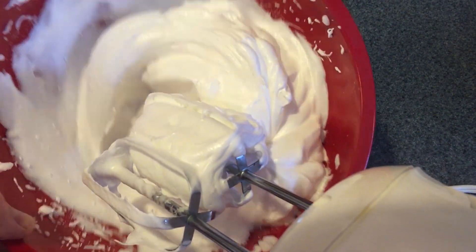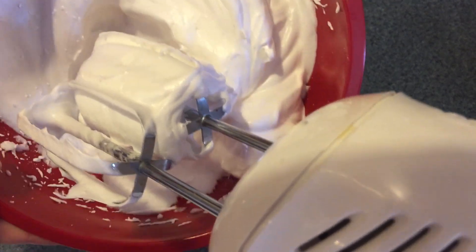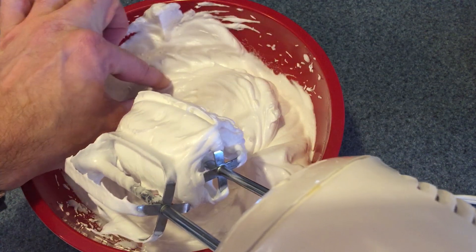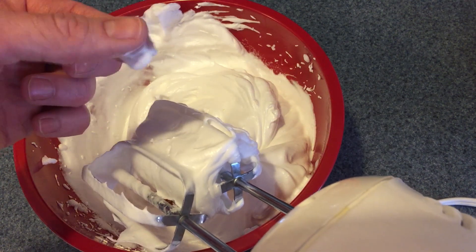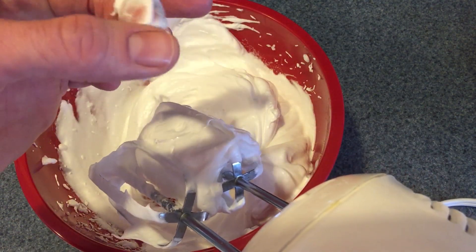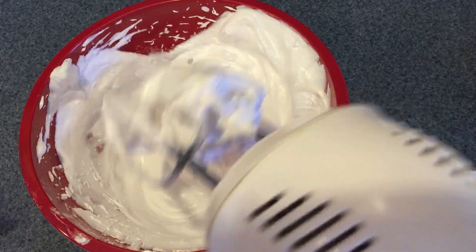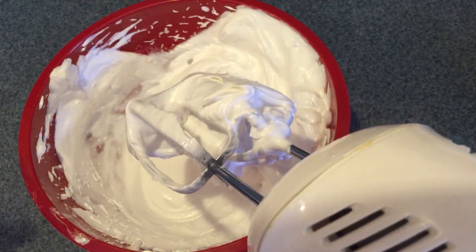About all that sugar dissolved — can you see that this now has a shine to it? It looks almost like marshmallow. That's what we really want — nice, fluffy, with that shiny texture that means the sugar is dissolved. What you can also do is take just a little bit between your fingers and rub it together. If there's a little bit of graininess, you want to make sure you get rid of that. This does feel a little bit grainy since I used granulated sugar instead of superfine, so I'm going to whip this for another moment or two.